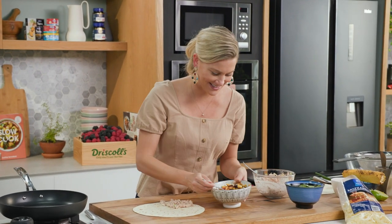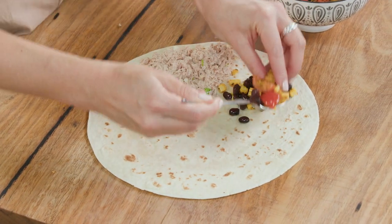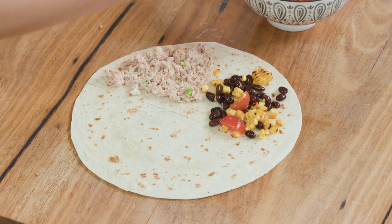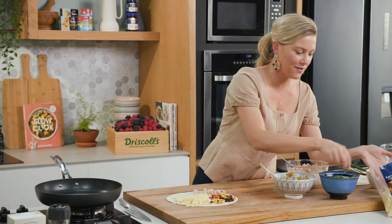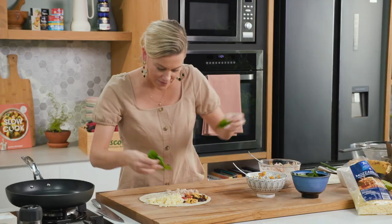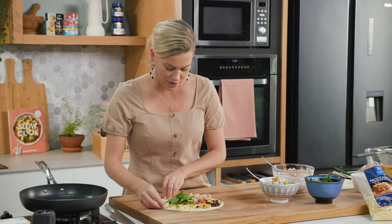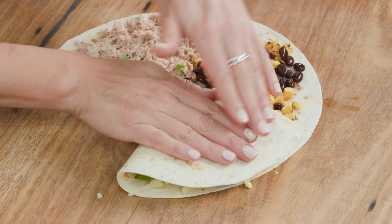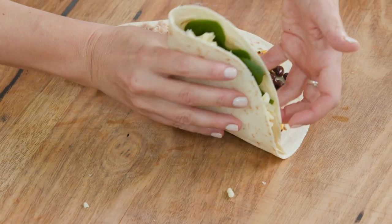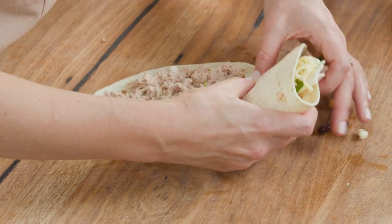Next, our salsa goes into the next quarter of the circle. Add lots of mozzarella — when that melts it's going to be delicious. Finally, some spinach right on top of the cheese. To fold it, start with the empty quarter and fold it on top of the cheese, press it down, fold again onto the corn salsa, and finally onto the tuna.